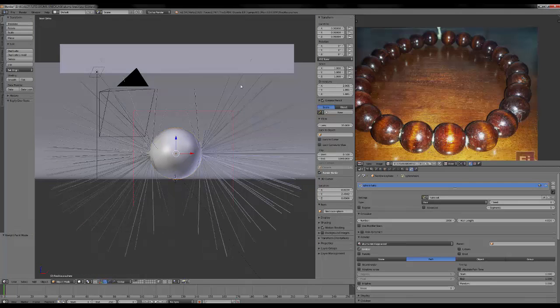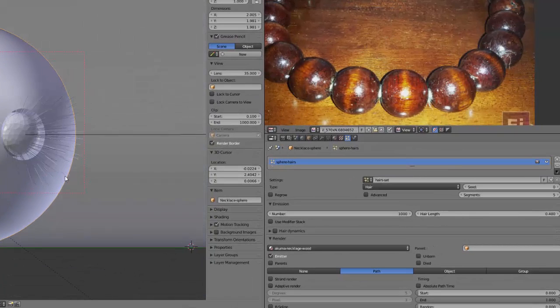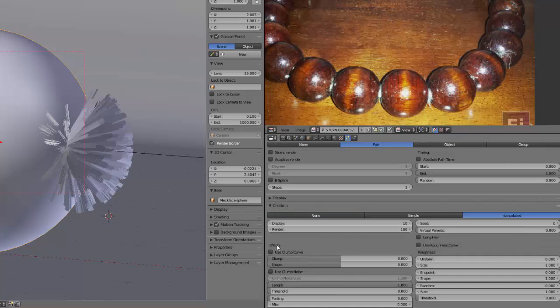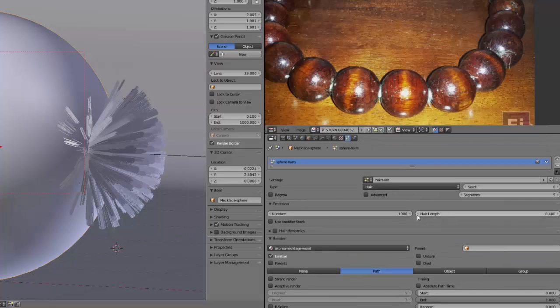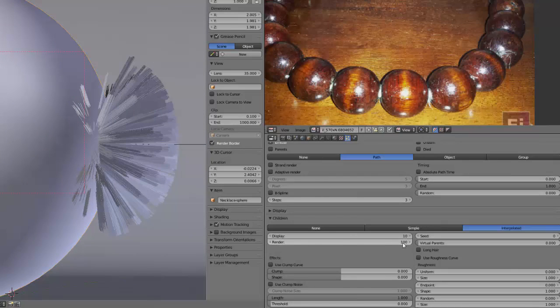The base hair parent hairs are a bit too long — let's put it to 0.5, maybe still a bit long, 0.4 will be enough. Now let's add more particles using the Children setting and select Interpolated. The display value is what you actually see — for one parent we will have 10 children, and 100 is what will be rendered. I think five and five will be enough.